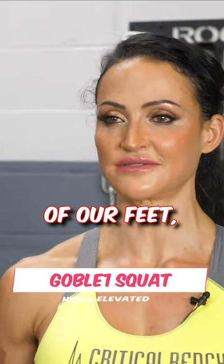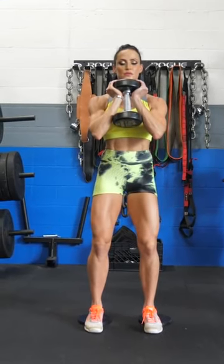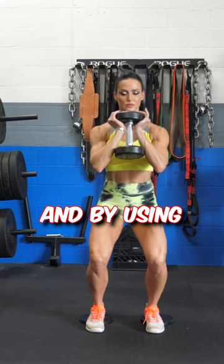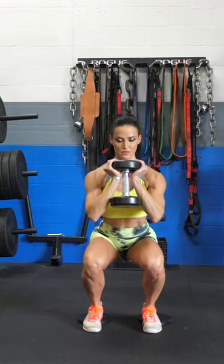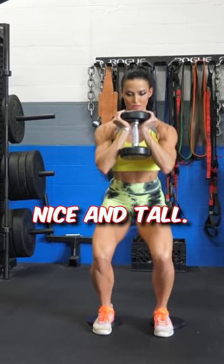By elevating the heels, we're going to place our body weight onto the balls of our feet, which is going to emphasize the front of the body, aka the quads. By using the goblet squat, this is going to promote proper form and help you keep your upper body nice and tall.